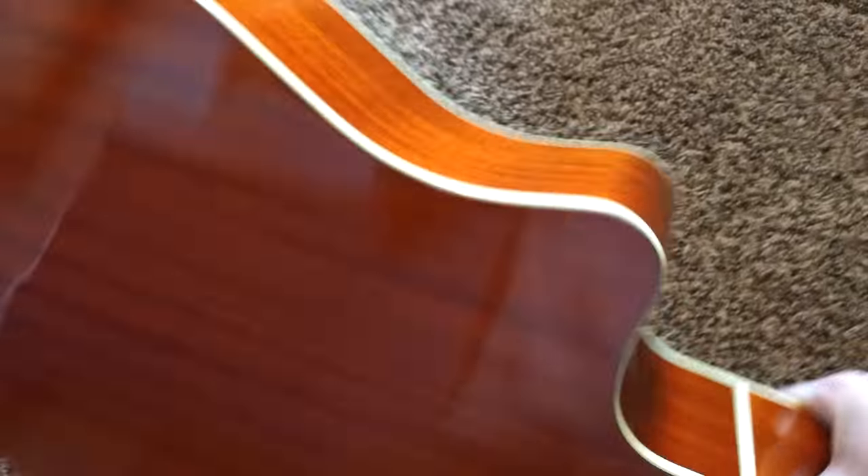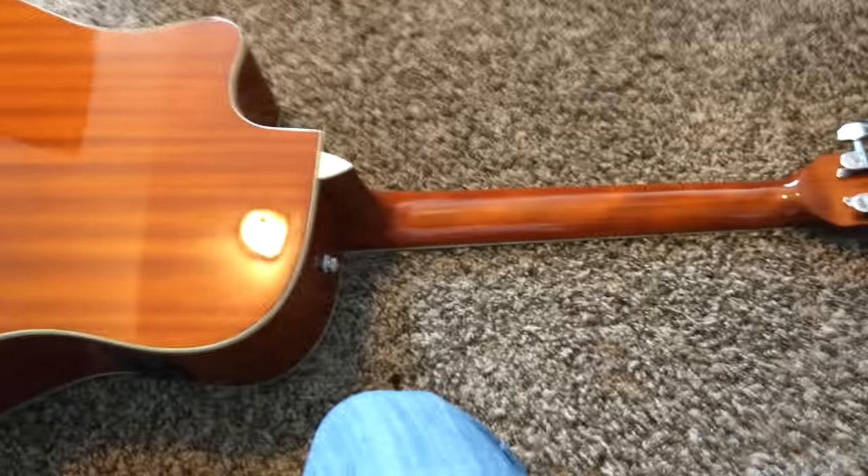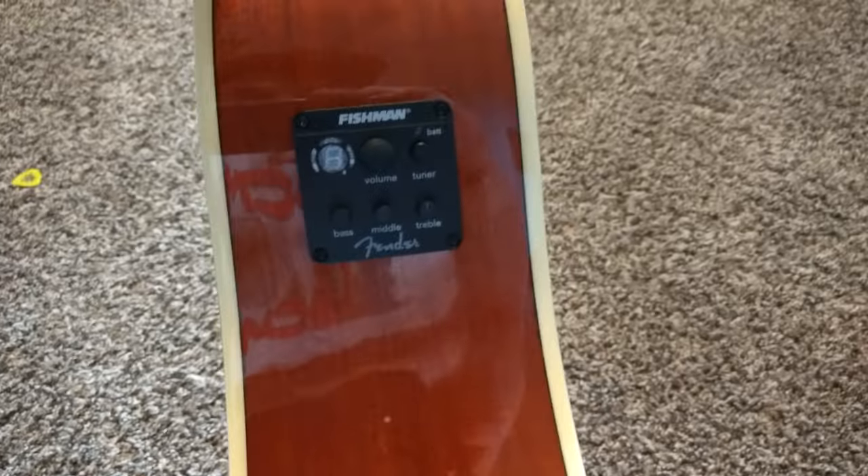I'm pretty sure that's X-bracing. The back and sides are mahogany and the neck as well. It is an electric acoustic that features a Fishman pickup with a tuner on it.